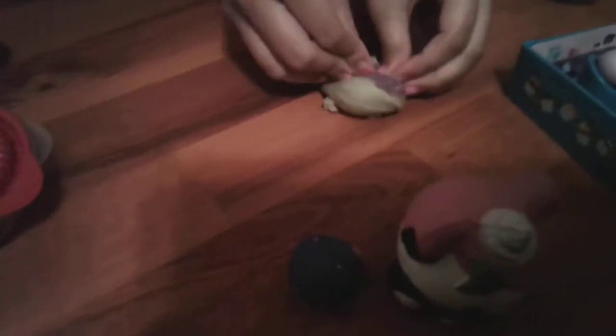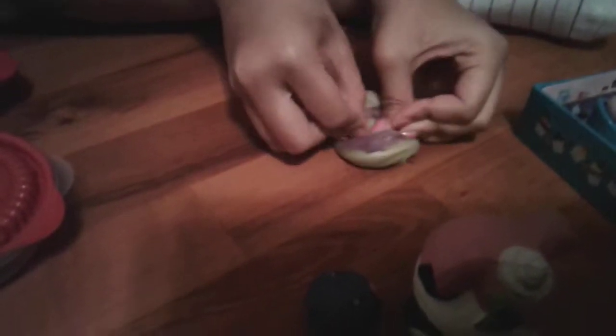Next squishy is going to be our water squishy. This is Donatello, also known as Don, from Ninja Turtles. See, it also makes noises — like water noises. It's very squishy because the water just comes out like that.